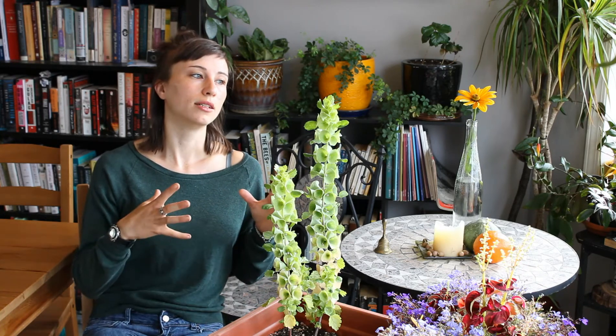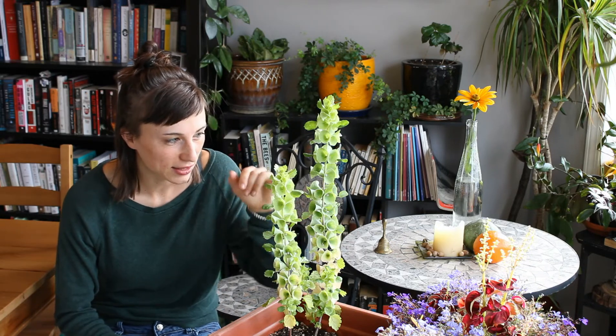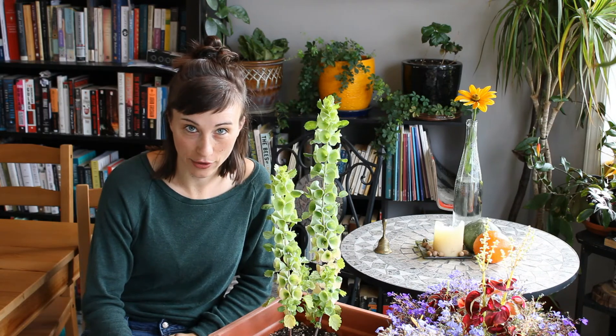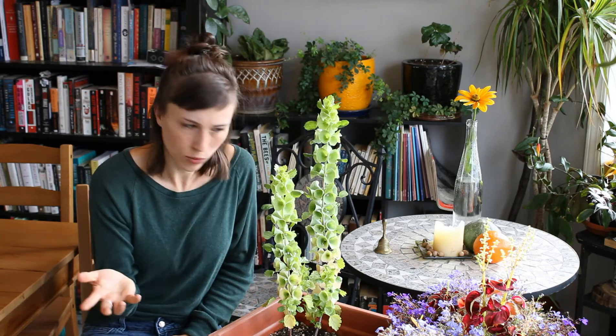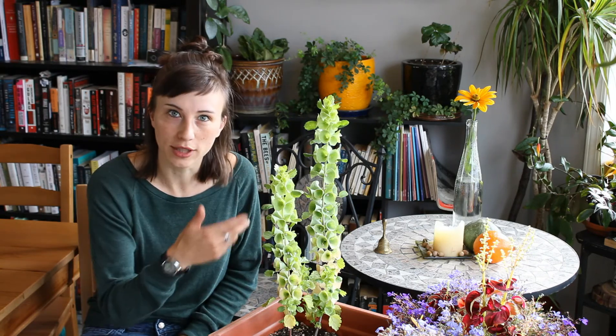Now, this is going to blow your mind. These little bells that flood the stems here aren't actually the flowers. The actual flowers of this plant, you can barely see them. Here's a close-up.